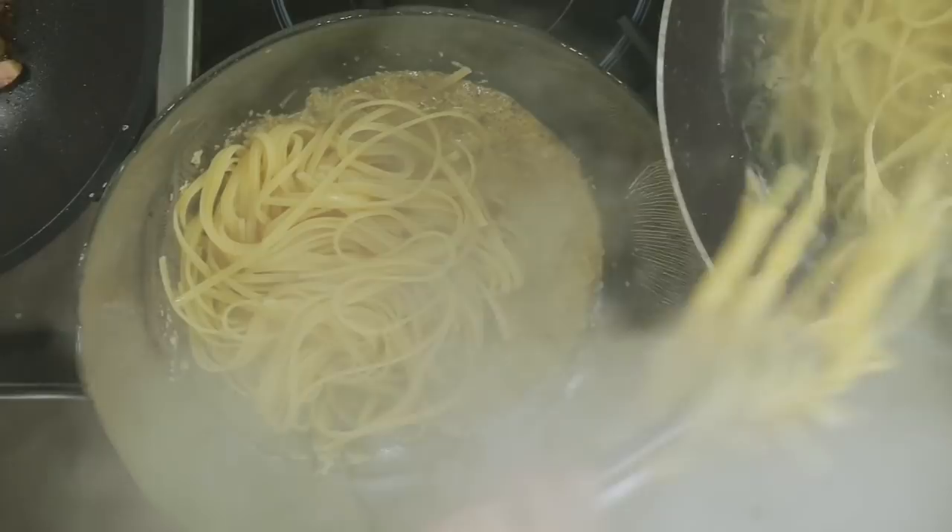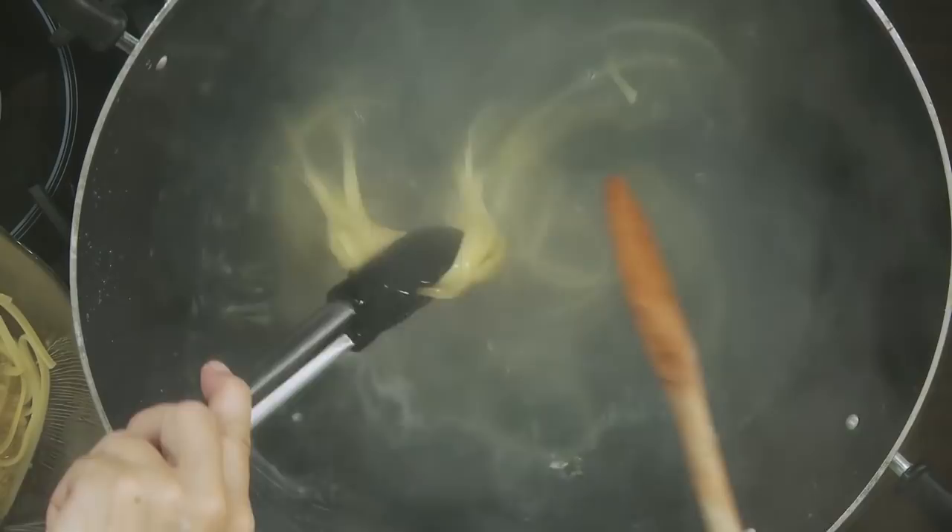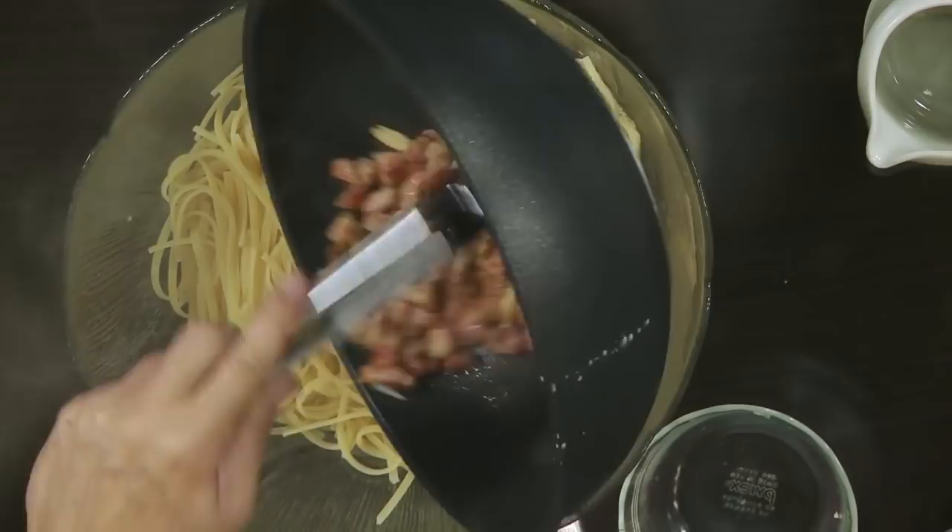Like I say, if you have pecorino, go ahead and use that. The bacon has a slight flavor of garlic. I used whole eggs here. We are now going to put our bacon in.